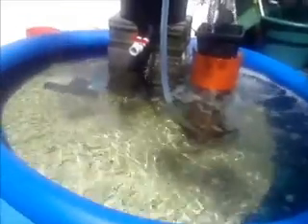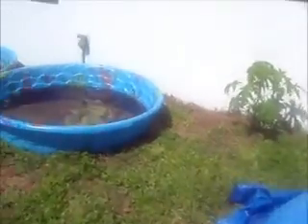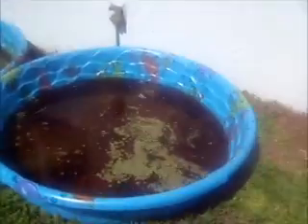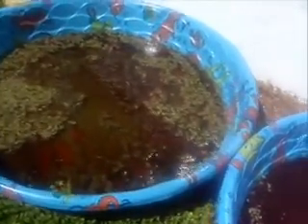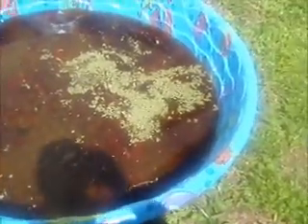I'm feeding my existing system with duckweed and black soldier fly larvae. I bought a couple of wading pools just to grow the duckweed in. That murky greenish color is because I'm using effluent from my soldier fly larvae bins to fertilize the duckweed. This stuff will double its volume about every two to three days — I just feed a couple handfuls a day and the tilapia seem to like it.